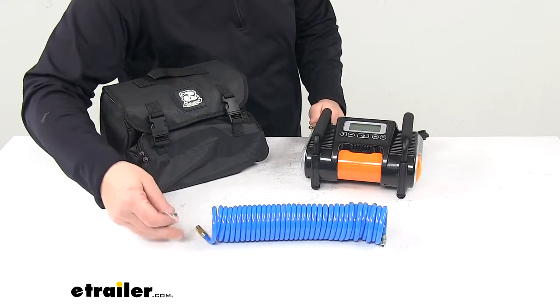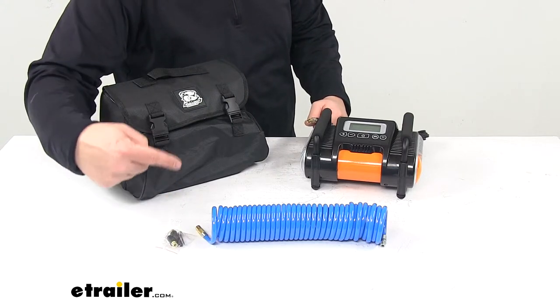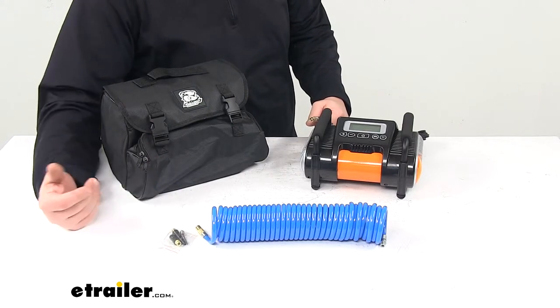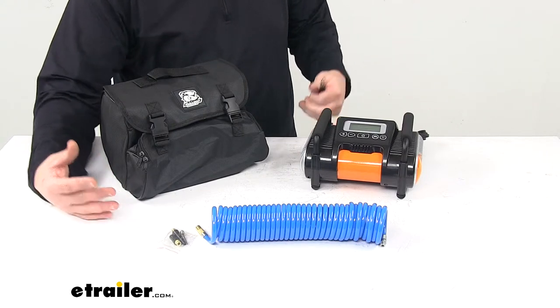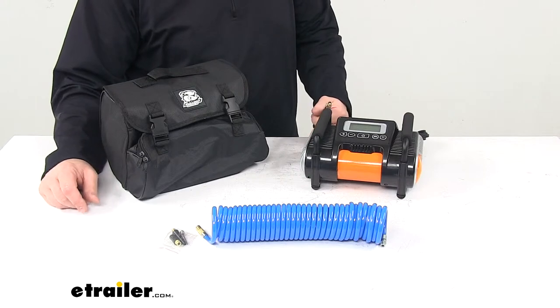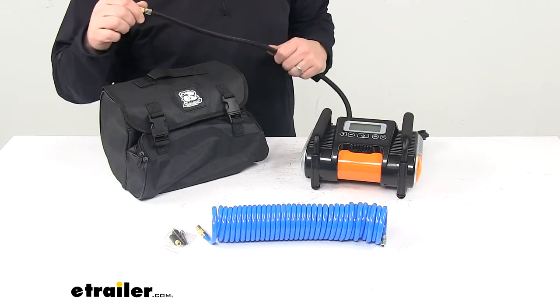It also comes with three inflation adapters, so you can use a needle for sports equipment. It has a couple others as well — if you have an air mattress, an inflatable pool toy, raft, or anything like that, you can take care of inflating those items too.